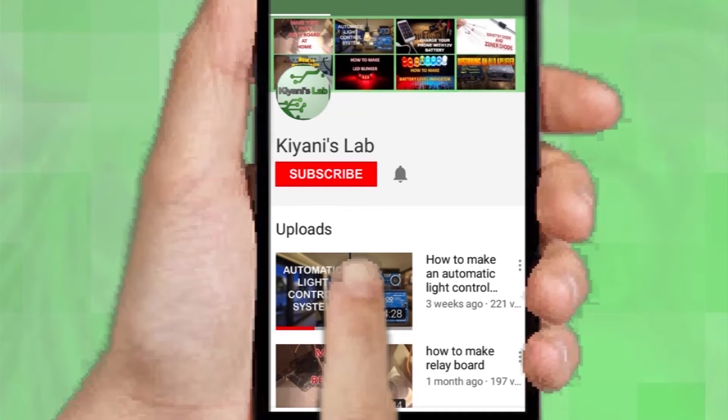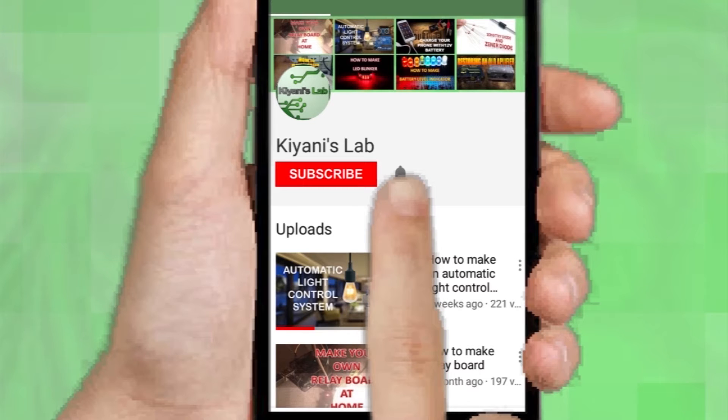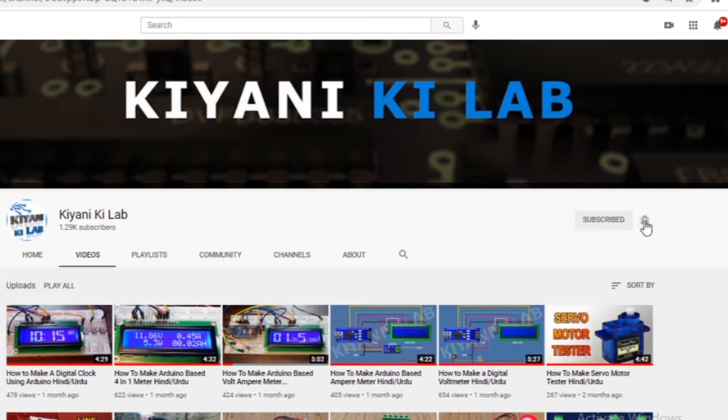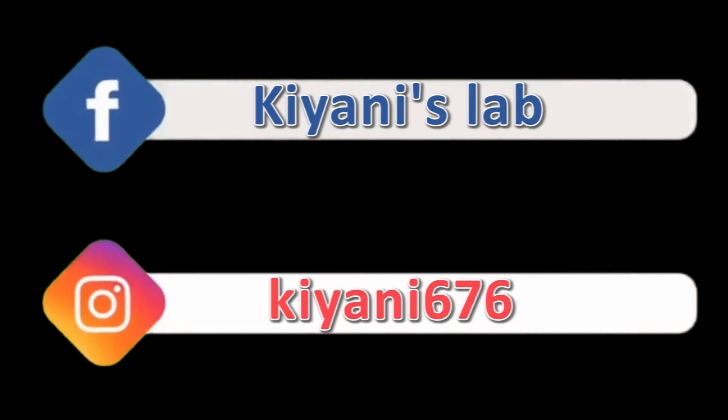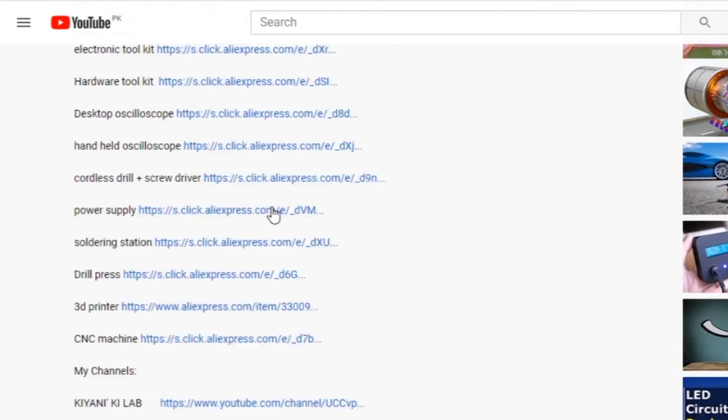If you haven't subscribed to my channel, then do subscribe and don't forget to press the bell icon so you can get notifications whenever I upload a new video. These are my other channels, do subscribe them as well, and you can also follow me on Facebook and Instagram. Component list, circuit diagram, everything is in the description below.